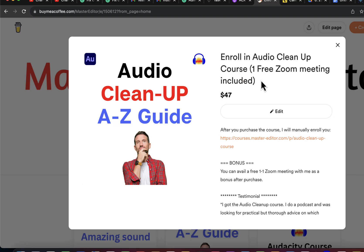A 40-minute call can save you days of struggle. If you are not enrolled in the course, enroll now and make your audio great easily. See you next week. Bye-bye.